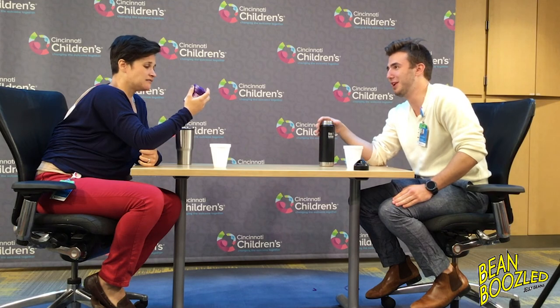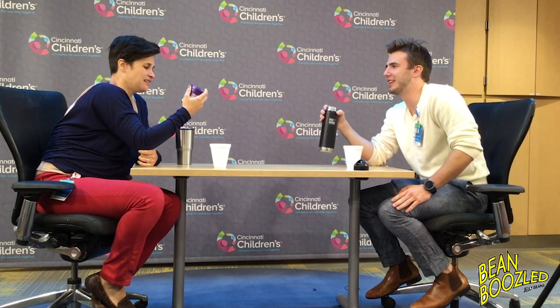So that is BeanBoozled. We're gonna try to get all of us to do it. I don't even know what else to say about BeanBoozled. Not for the weak stomach, I will say that. Be prepared. Alright. Bye.